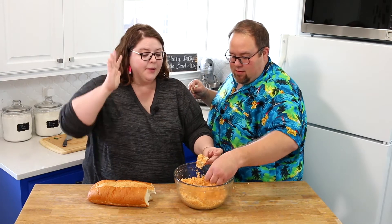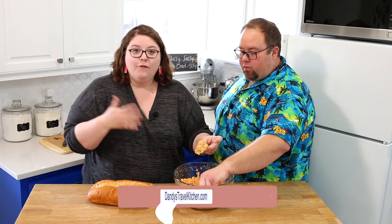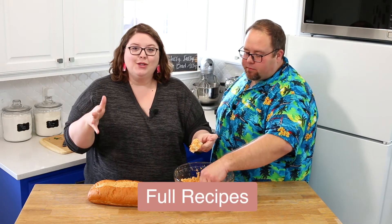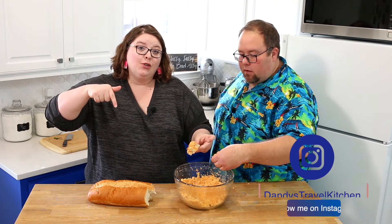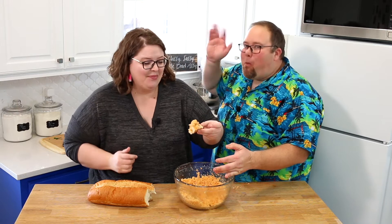I hope you guys give this a try — I hope you love it as much as we do. It's an obsession. Check the description below for your Sri Lankan curry powder, videos from when we were in Sri Lanka, as well as the recipe for this. Make sure you tag me over on Instagram with a photo if you try it — I want to see. Thank you guys so much for watching — we'll see you next time. Bye!